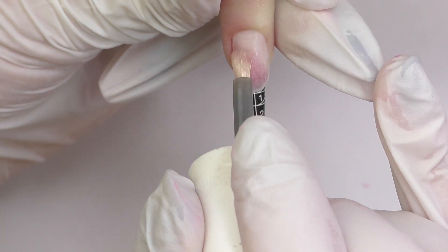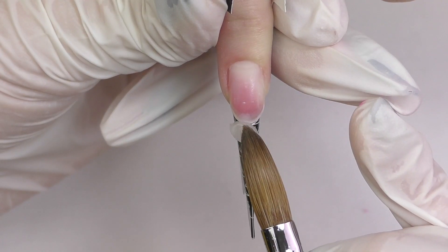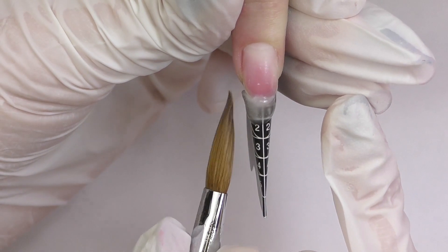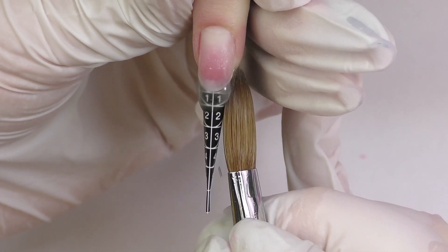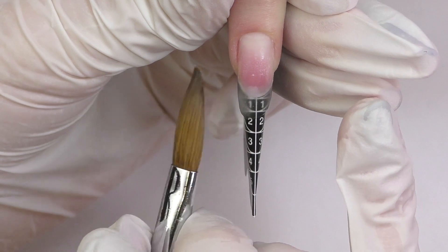After I fit the form I apply dehydrator and non-acid primer. You probably noticed that I'm fitting the form almost the same way I would for stilettos, as today I'm going to do a different style of almonds than I usually do — these ones are going to be almost pointed. I will start with the base; this is Glass by Tones.